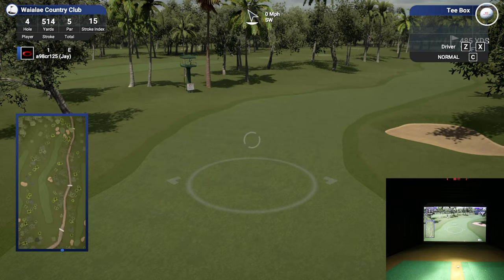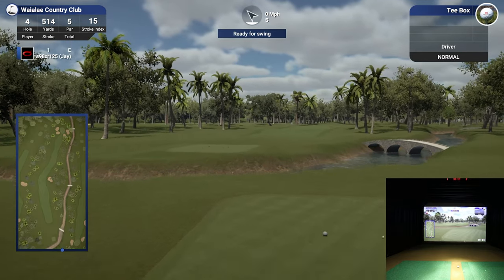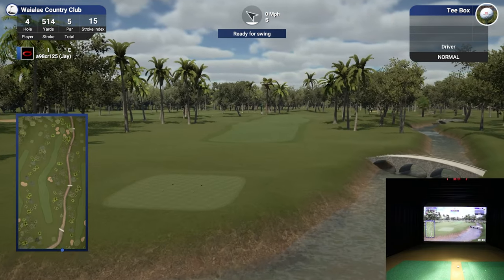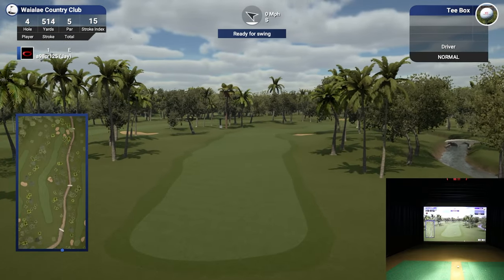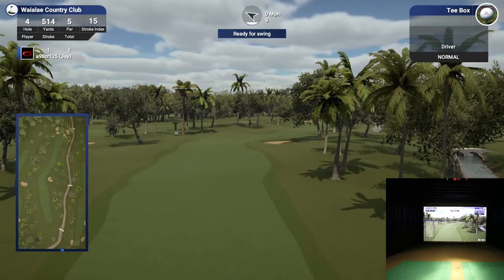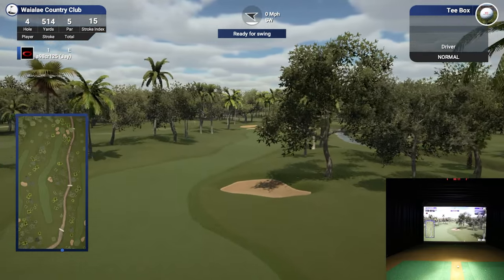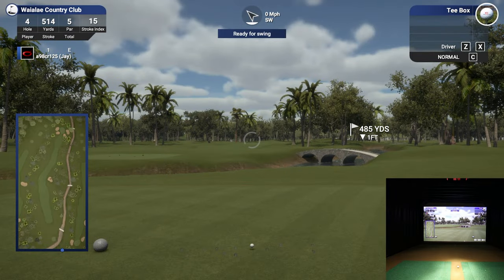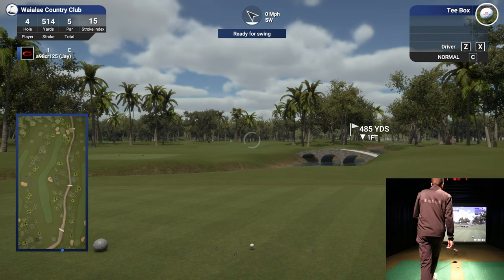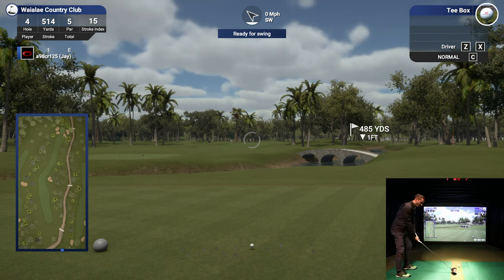Heavy dogleg right - let me give you guys a preview. Very cool with the water coming through, the bridge over there, multiple bridges across the river. That bunker - if you're trying to cut it, it gets you in trouble, which makes sense. I think that's well designed. Let's try to hit another decent drive here. I'm going to try not to release it so hard this time.